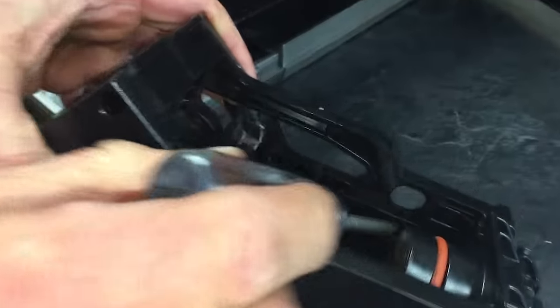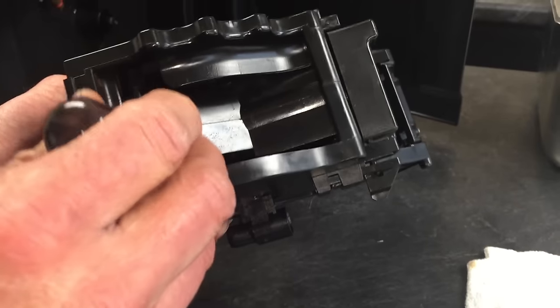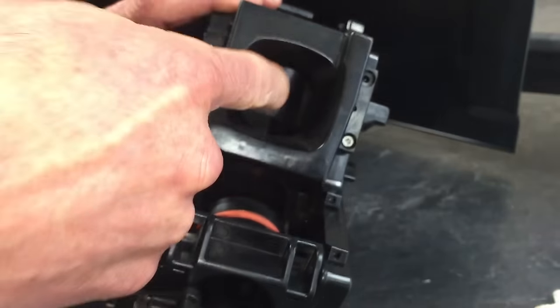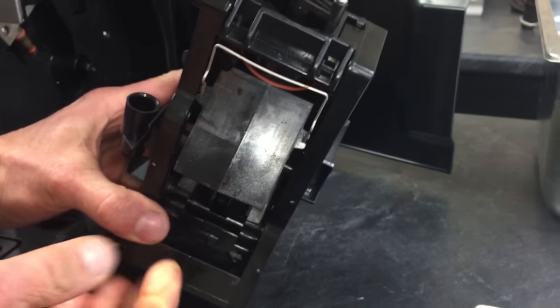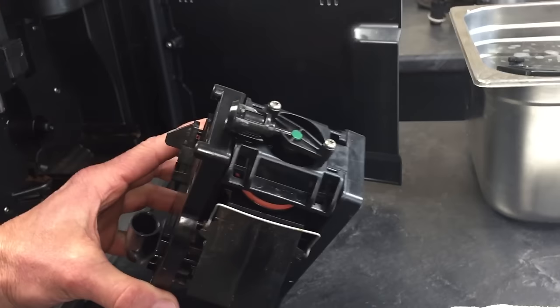Here's the brew group. I assume you know how to pull it out — just hit the press and pull it out. We're going to be working on getting coffee out of the nooks and crannies that build up inside of here. The way the brew group works: coffee goes down into the chute, drops in there, then this slides over, coffee's in there, and that moves up into place and it brews. Water goes to the bottom of the coffee, up here, out through this little hole to the spouts.